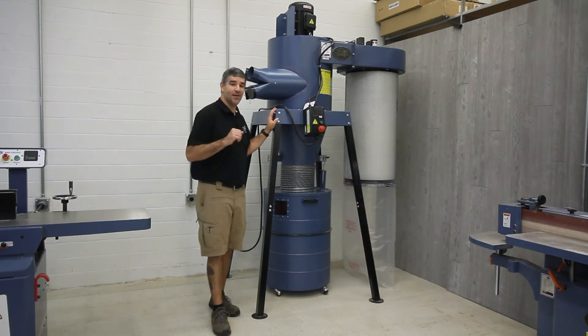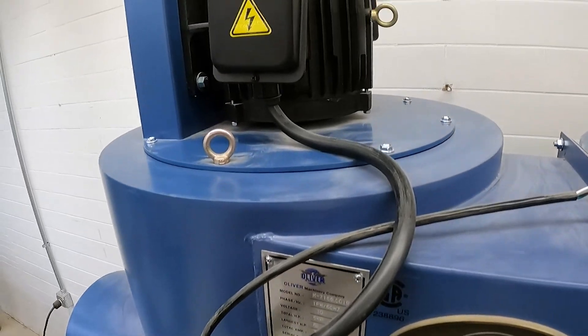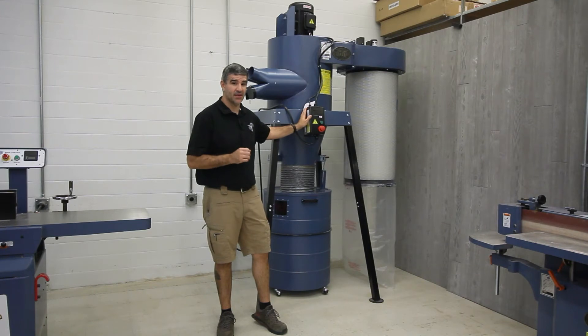Depending on the needs for your shop, there is an option for a five horsepower single phase or three phase motor. It also has magnetic controls for added safety.